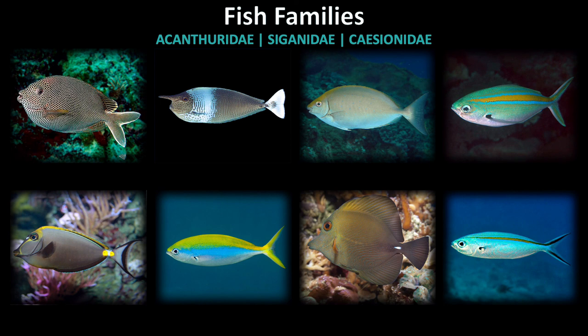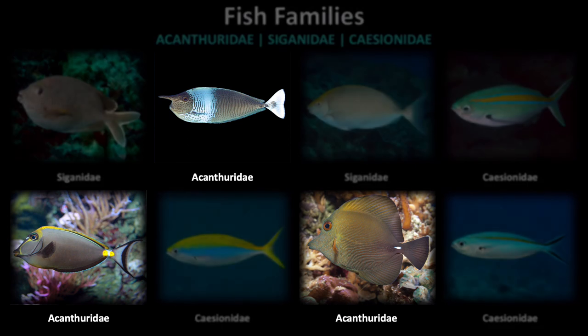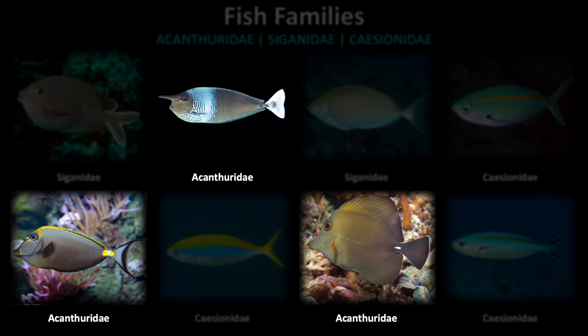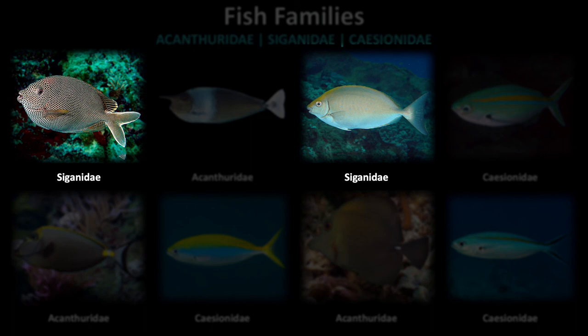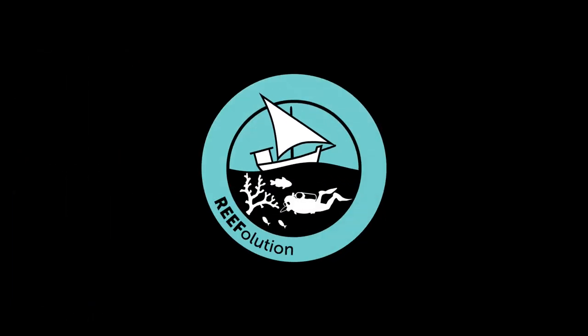Are you ready? Here are a few tips for getting these correct. Remember that Acanthuridae, or surgeonfish, have a distinct scalpel on the tail base. Siganidae, or rabbitfish, have the somewhat rabbit-shaped mouth. And Caesionidae, or fusiliers, are identified by their deeply forked tails and torpedo-shaped bodies. Thanks for watching! Check out the next video to continue your fish identification.